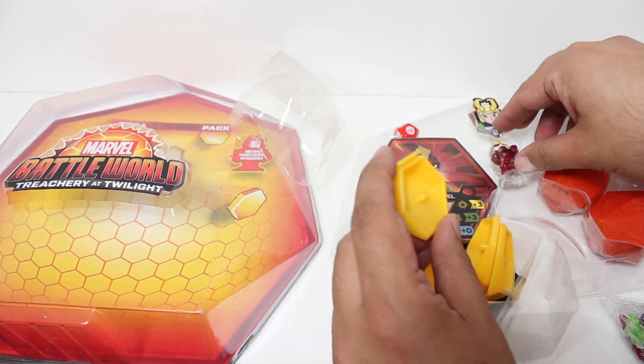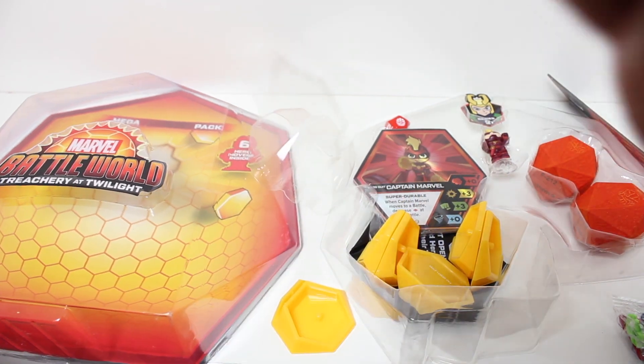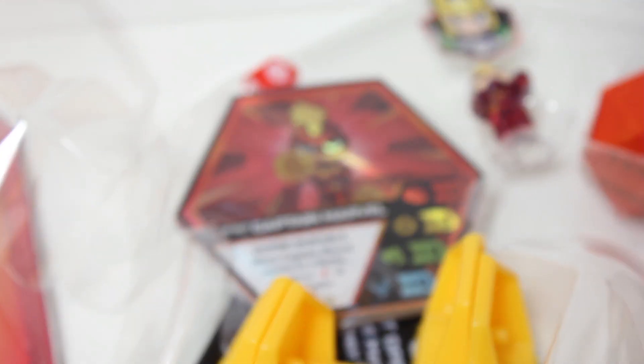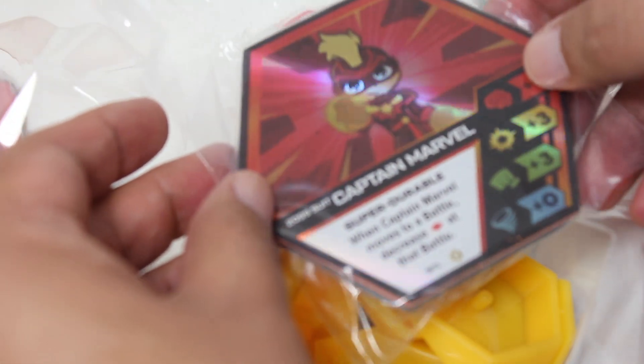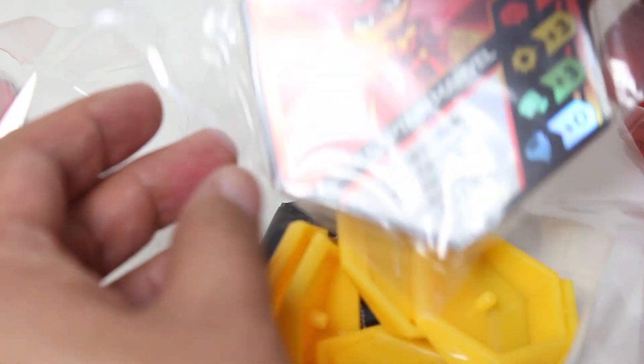And we have in here the 2099 Captain Marvel along with the other total 13 cards. I love the little lenticular shine to that card. So fancy.